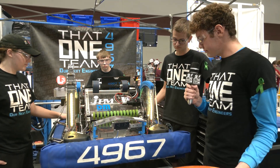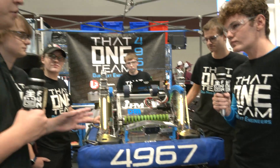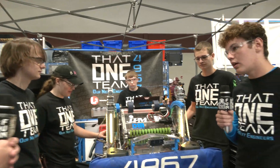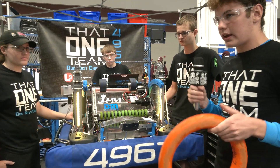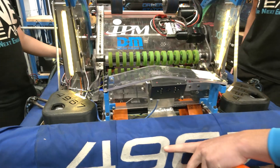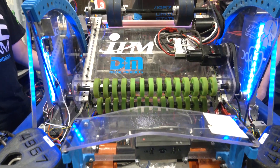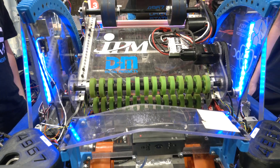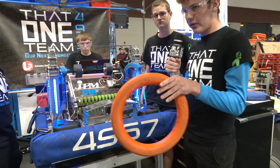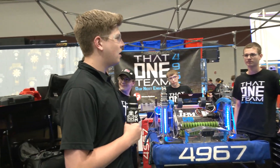What kind of iteration did you guys have to go through to get to that shooter design where you could do both the speaker and the amp in the same design? We were looking at the heights for how big we wanted it to be. We wanted, from when we're standing right up against the amp, to have our shooter be able to sit right below where the amp is. With that design in mind, we figured out almost exactly where there's space available on our robot and where we want our pivot point to be. From there, we were able to figure out how large we wanted that shooter.